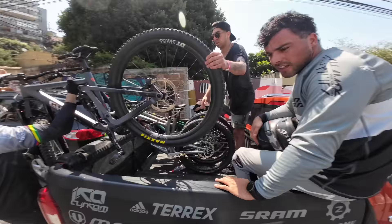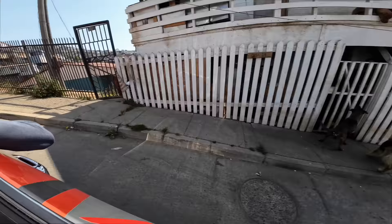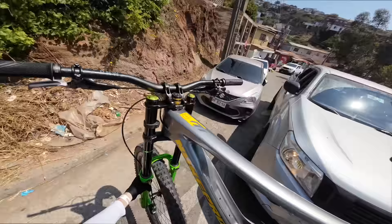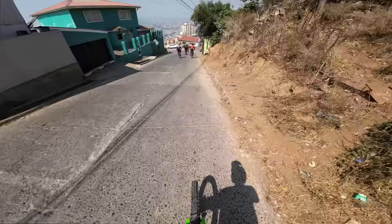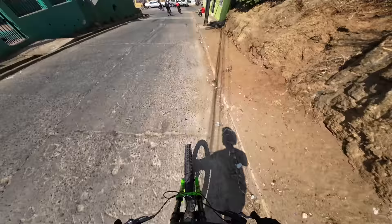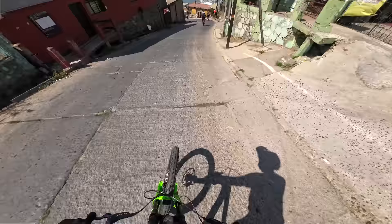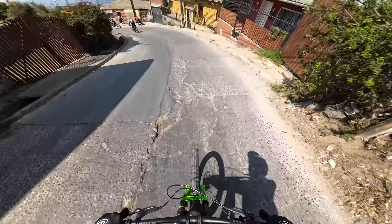That was easy but up there I think will be much tougher. The first three are easier. Testing the grip at the moment.